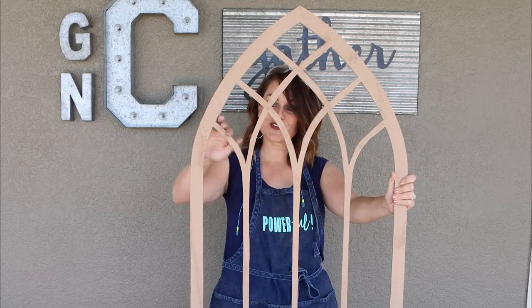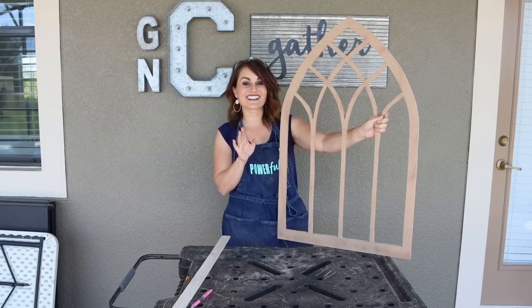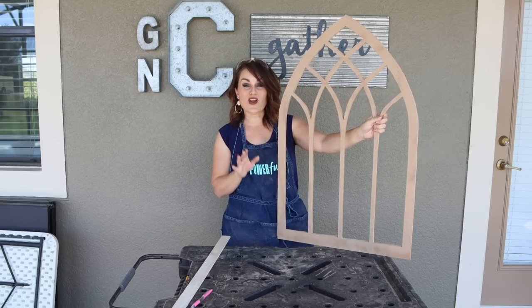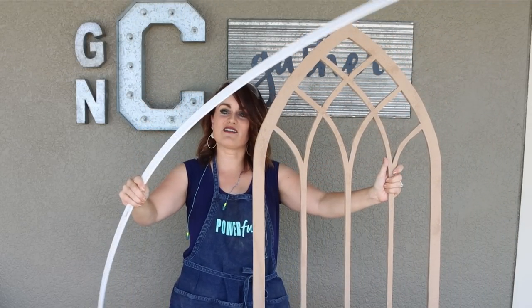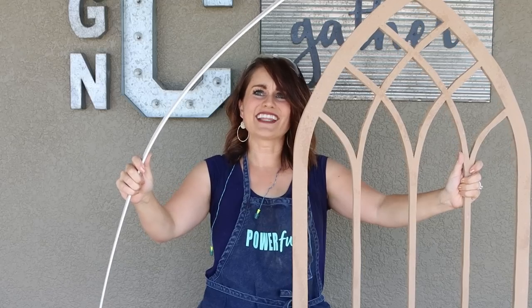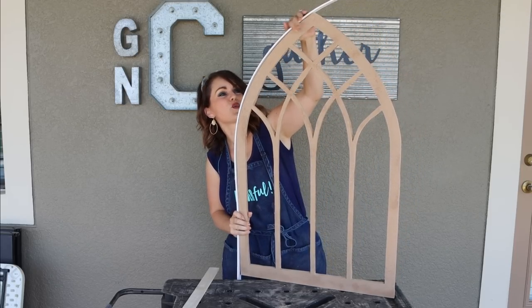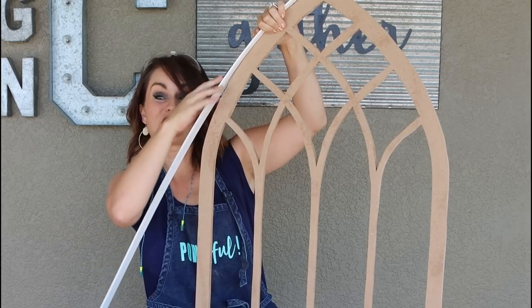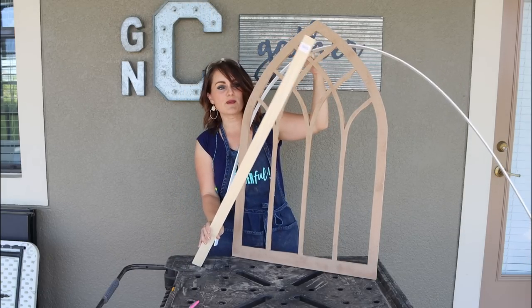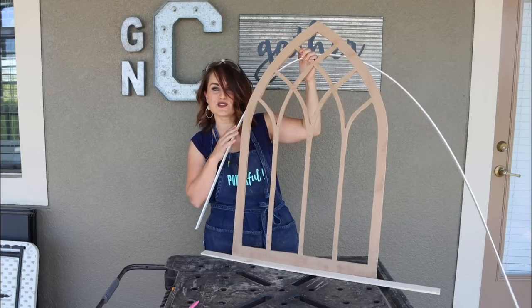We are done sanding and we've smoothed down some of those rough spots. I'm really happy with this — it looks fantastic. Now I want to show you what's going to take it over the edge to make it look more authentic and finished. I picked up this PVC flat trellis molding, and this whole eight-foot section was four dollars. What's awesome about it is it bends, so we are going to nail some of this to the edge to finish it off.